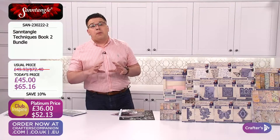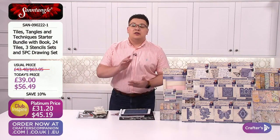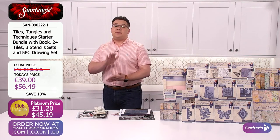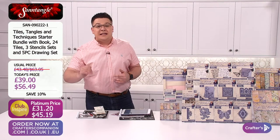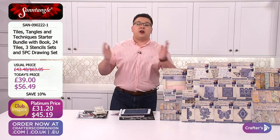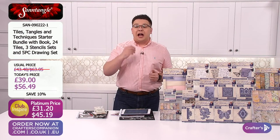Now, maybe you are brand new to tangling. Maybe you've never done it before. I know when Sandra was here last time, the starter kit — the starter bundle — sold out. And it's 70% of the stock gone now. We've really brought it back. Sandra's brought it back for you today. It's limited stock already, as we speak, because you guys saw it and knew how good it was.